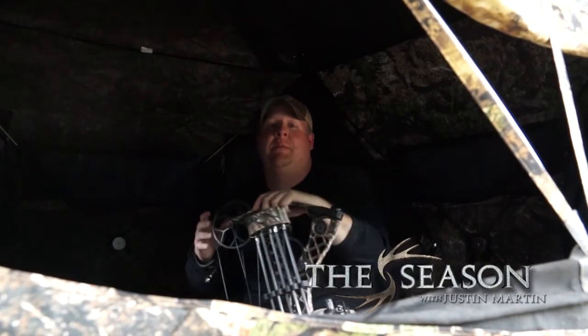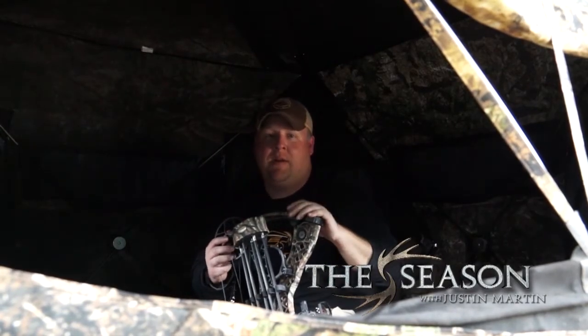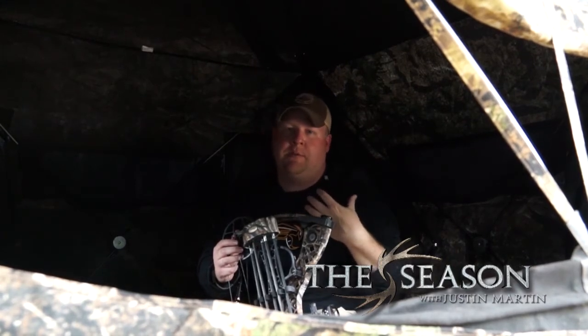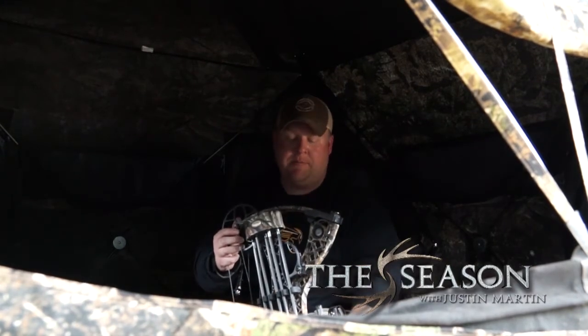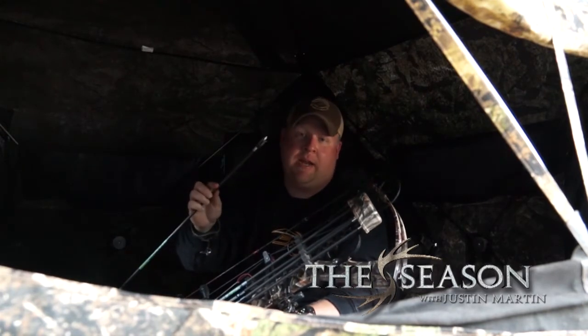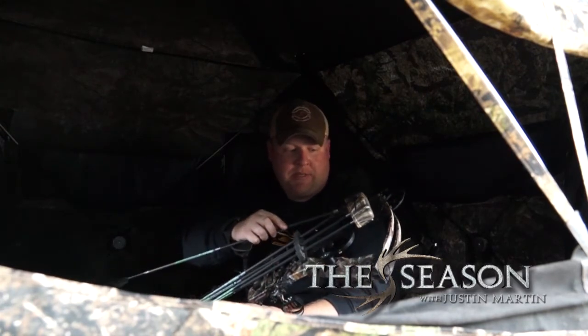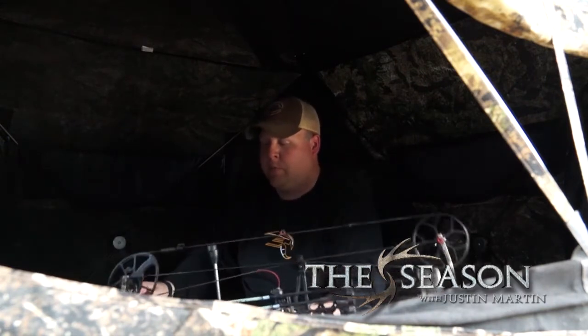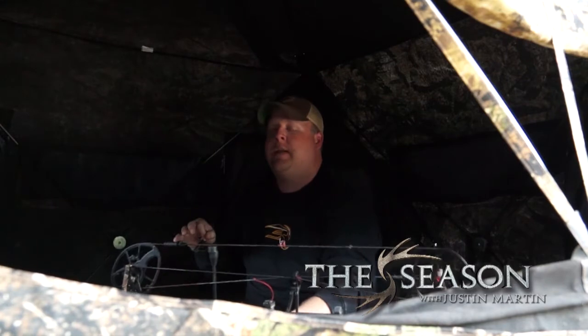I want to talk to you about how I set up to bow hunt out of a ground blind. The majority of the ground blind hunting I do is for turkeys. When turkey hunting, the first thing I've got going on is I'm shooting a Wasp Jackhammer — that seems to be the best turkey broadhead I have found. It works really well for me. Now, about the setup more specifically.